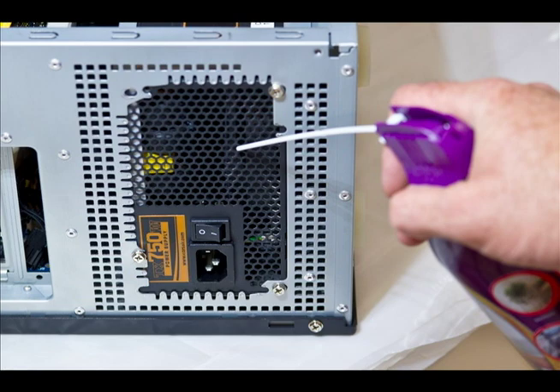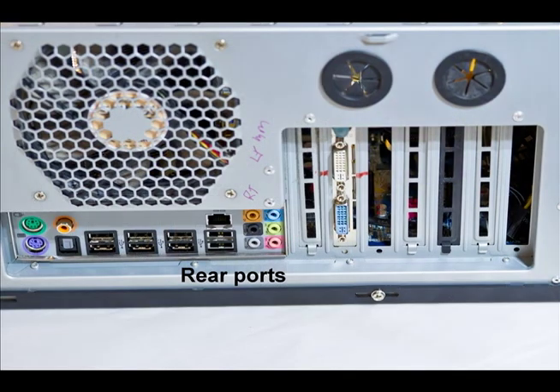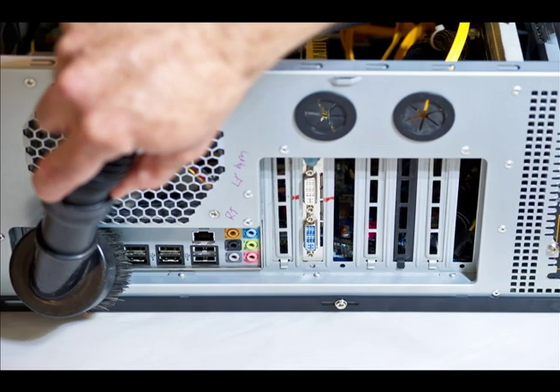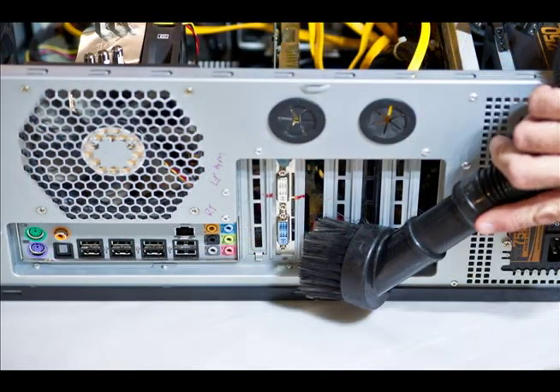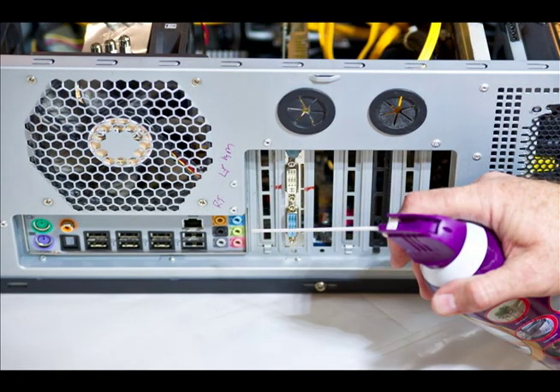Take your brush tool and go along the back of the computer, cleaning all those ports back there. Dirt and dust in the ports can cause intermittent connections and failure of your keyboard, mouse, and other things plugged into the back. I also take compressed air and blow those ports out after vacuuming the excess dirt off them. Same with the rear case fan — I'll blow air back through that as well.